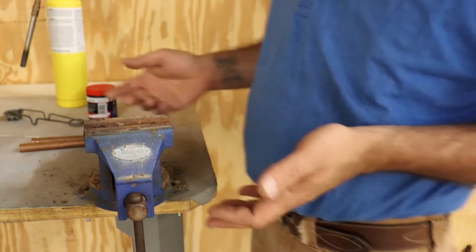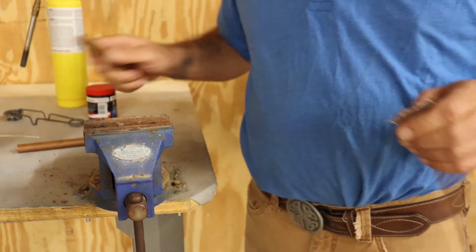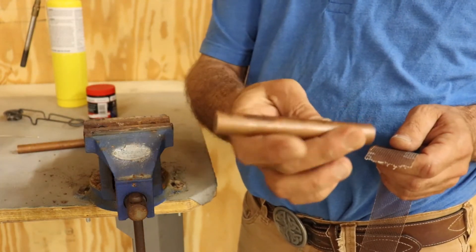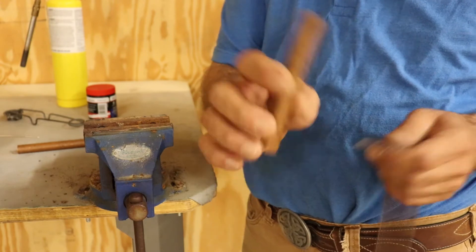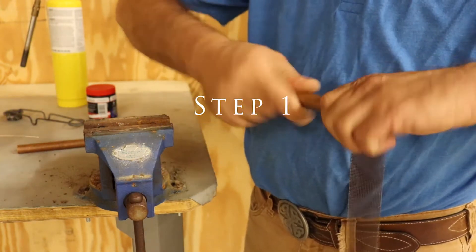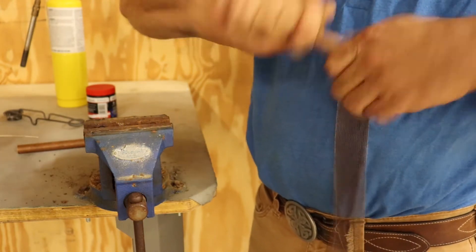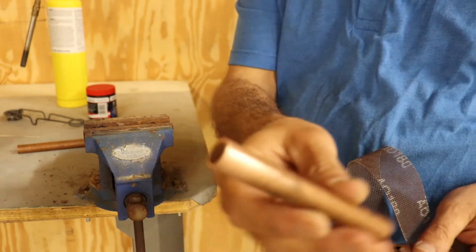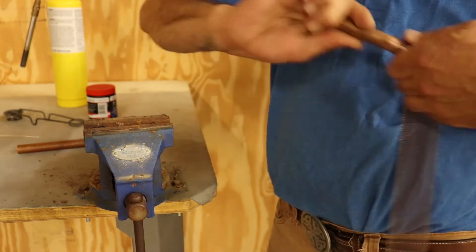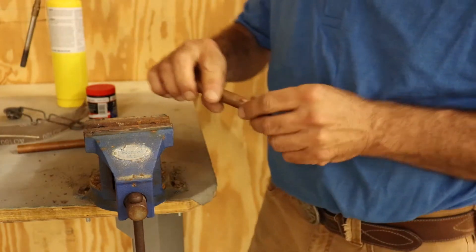Alright, the first thing you're gonna want to do is pull out that trusty piece of sandpaper. You need to clean the pipe — see how it's got a coating on it? This stuff has probably been laying out in the yard or sitting on a shelf for a while. Just take the sandpaper and scrub it on there really good. See how nice and shiny it is now? Get all that old crud off of there to give you a good sweat joint.